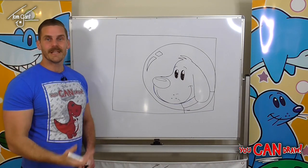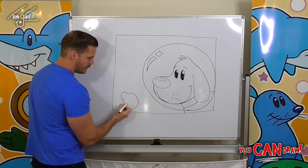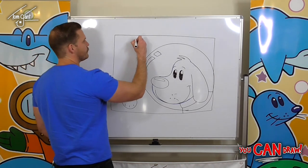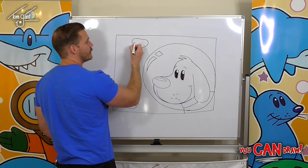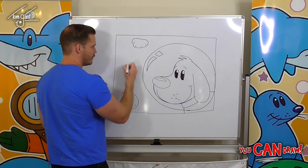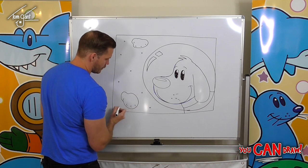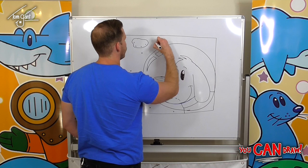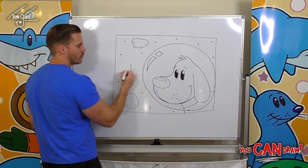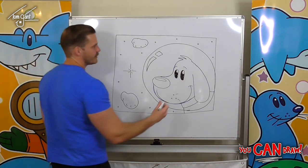Now to draw our space background, we're going to draw a wobbly potato shape, add the letter C for craters, and we've got a nice easy asteroid. Draw a couple of those — wobbly potato shape, letter C for craters. For the stars, draw lots of little circles, then pick two or three and draw four long straight lines and four short straight lines so they shine extra bright.